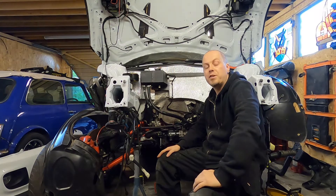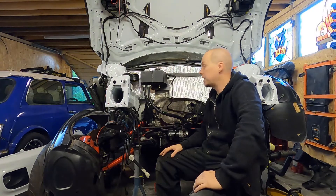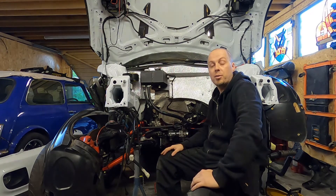Hi and welcome. You'll find me in the engine bay of my R53 and I just want to run through the things that I've had to do to make sure this turbocharged engine is going to go into the car.